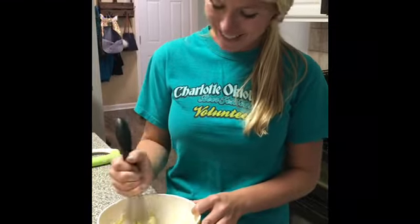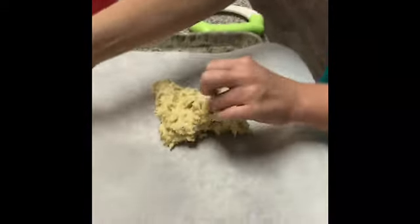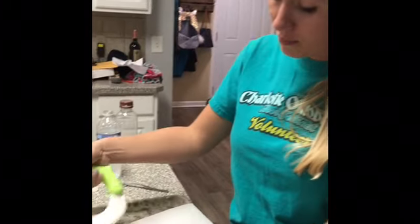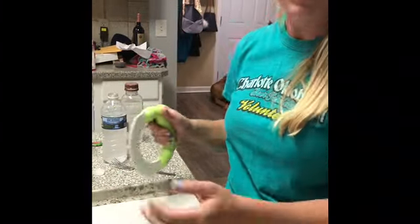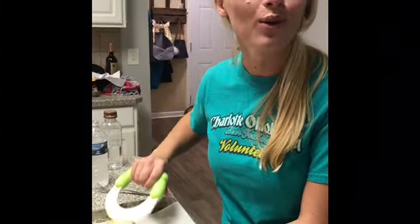Now that it's completely mixed, we're just gonna plop it out. It is going to be super sticky everybody, so if it's super sticky that's okay — you can put some olive oil on your hands. Because these are going to be garlic knots, we are going to cut them into eight different pieces. I'm using parchment paper, but a silicone baking sheet would be even better — but you work with what you've got.